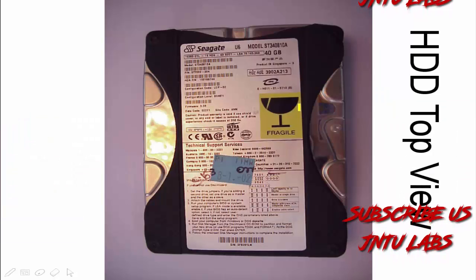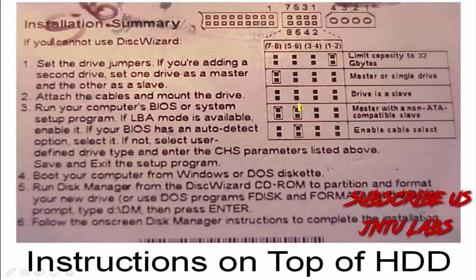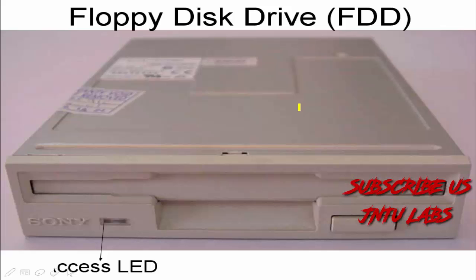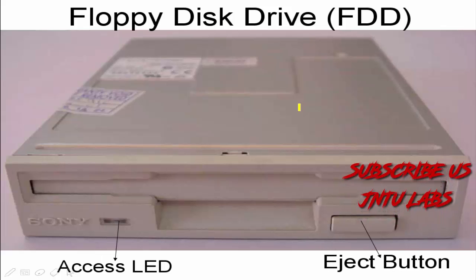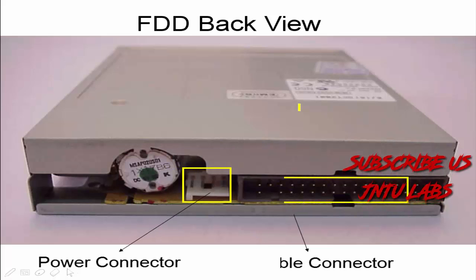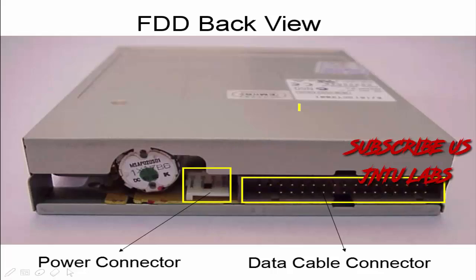This is the top view of your hard disk and these are the instructions which are listed on your hard disk. This is your floppy disk with the eject button and LED. There will be a power connection and data cable connector on your floppy disk.